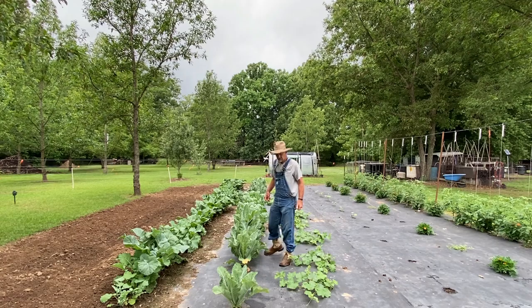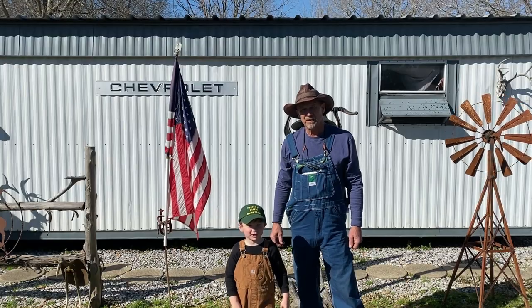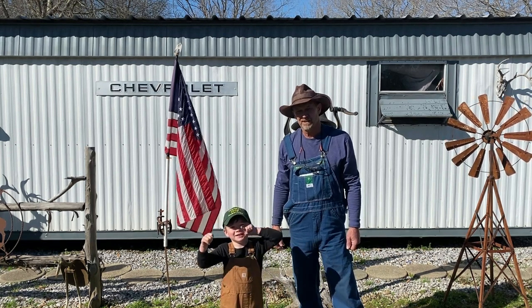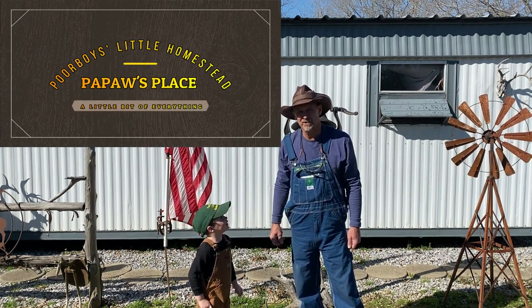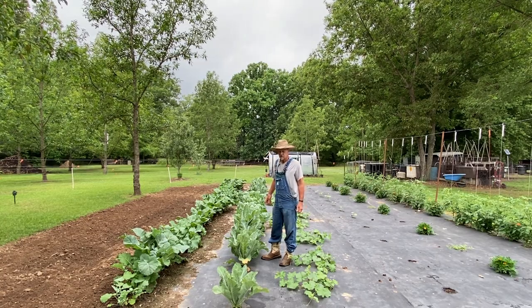Well, good morning guys! Y'all ain't gonna believe this. Good morning guys, welcome back to Four Boys Little Homestead. As always, if this is your first time here, thanks for dropping in, feel free to drop in anytime you feel.